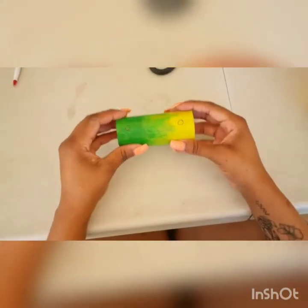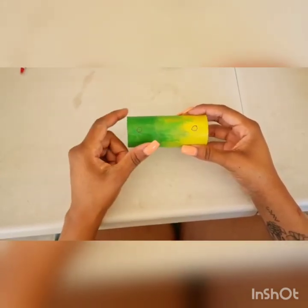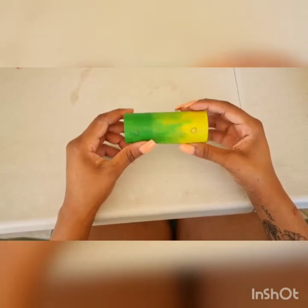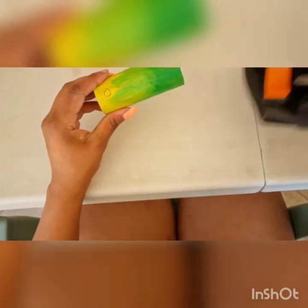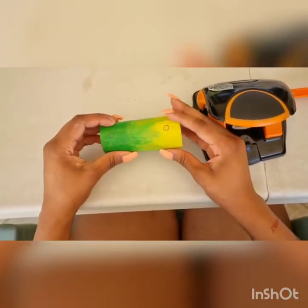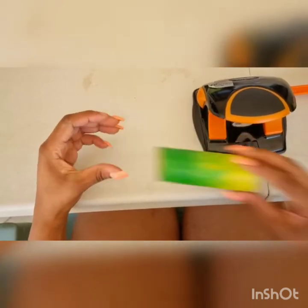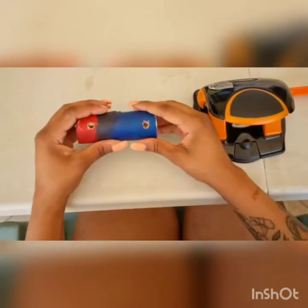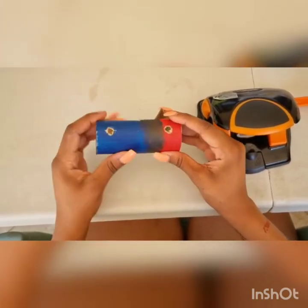The next step is to draw the circles where you are going to be putting the axle for your wheels. On either side of the toilet roll, you're going to draw circles, and this is where you're going to use your punch to punch holes onto both sides to make sure that you can get your wheels through. When you are done, this is how your holes should look on either side of the toilet roll.